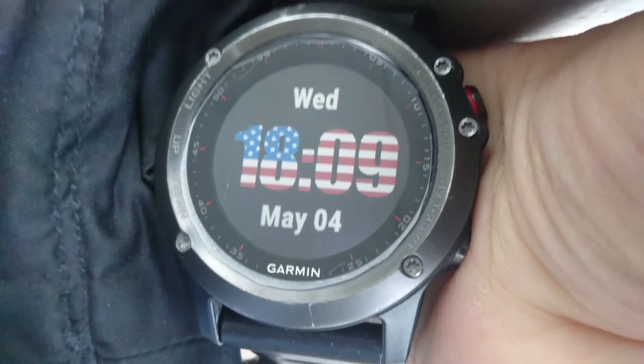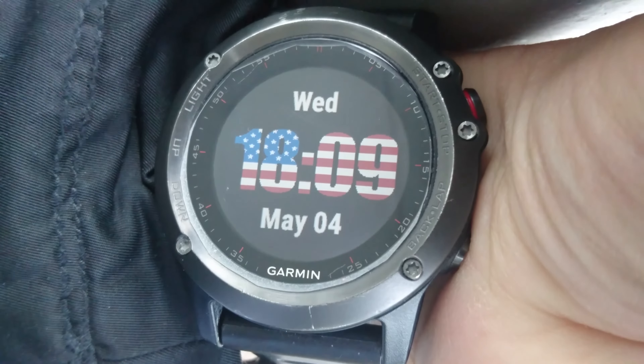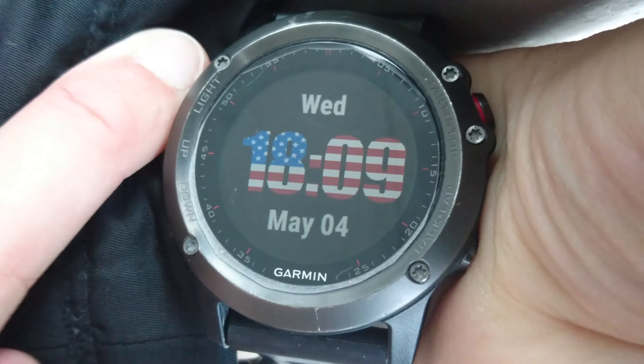Hi everyone, I would like to show a new function in the Garmin Fenix 3 Sportwatch — it's floor counting: how many floors I go up and down.